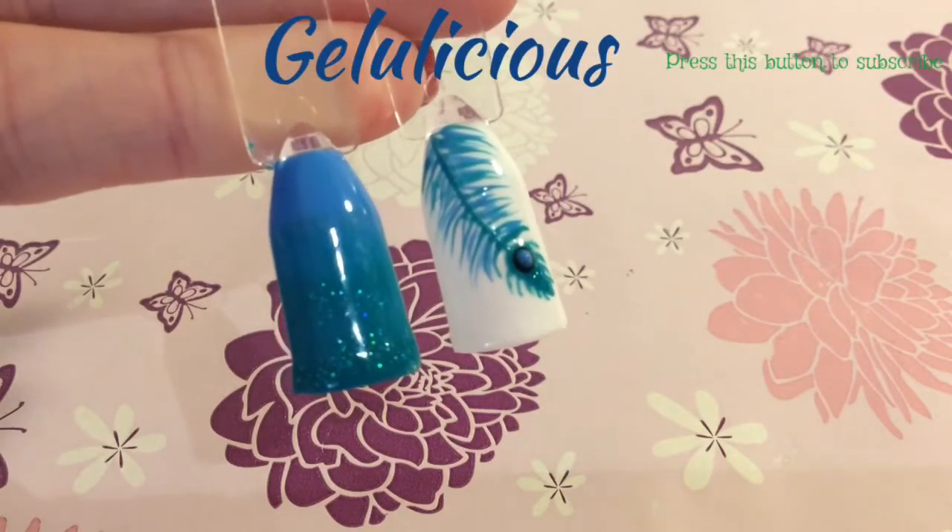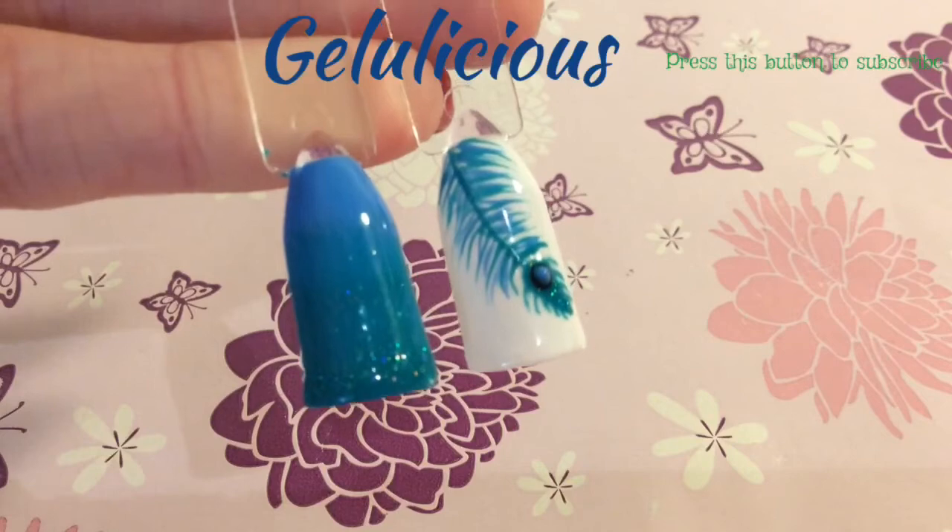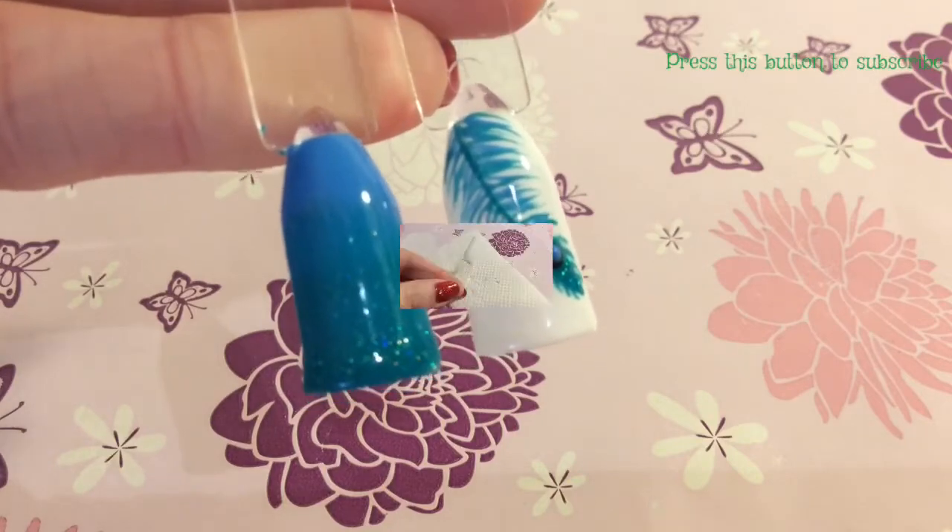Welcome back to my channel Jennylicious. I'm going to show you how you can achieve this peacock look on your nails today.